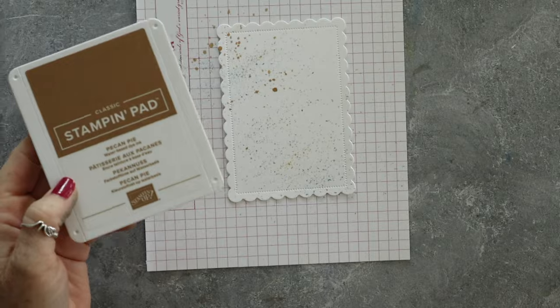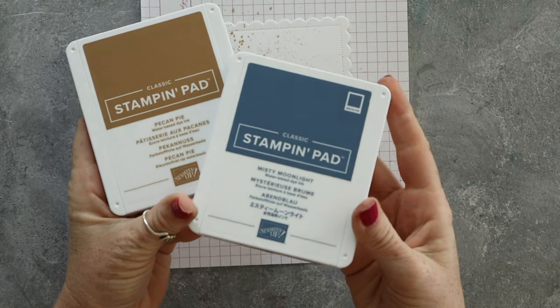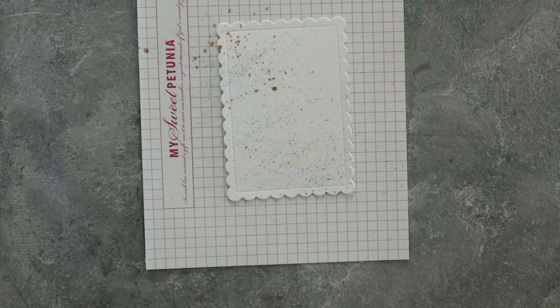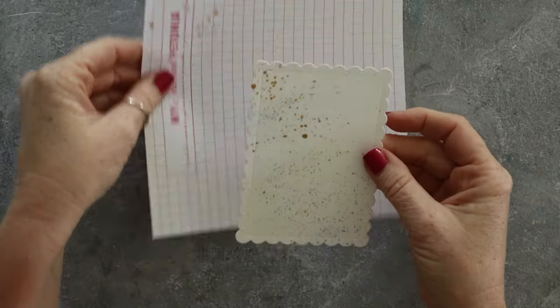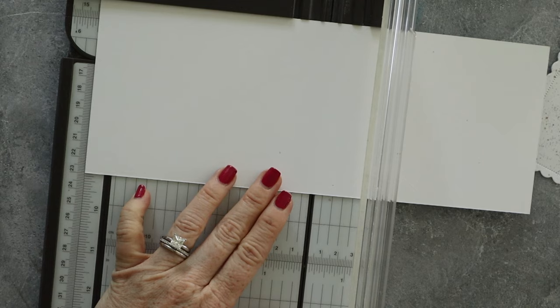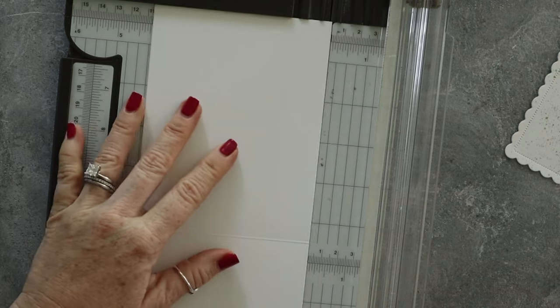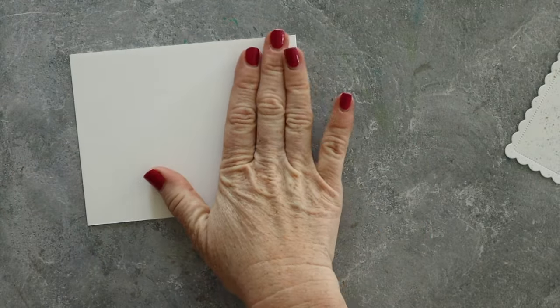This little quail is all finished — isn't he beautiful? So here I cut a scallop contour die and then I splattered it with Pecan Pie and Misty Moonlight. Honestly, I was just in the groove and totally forgot to turn my video camera on, so you miss seeing that. Cards that use layering dies — are they time consuming? Yes. Are they worth it? You betcha.